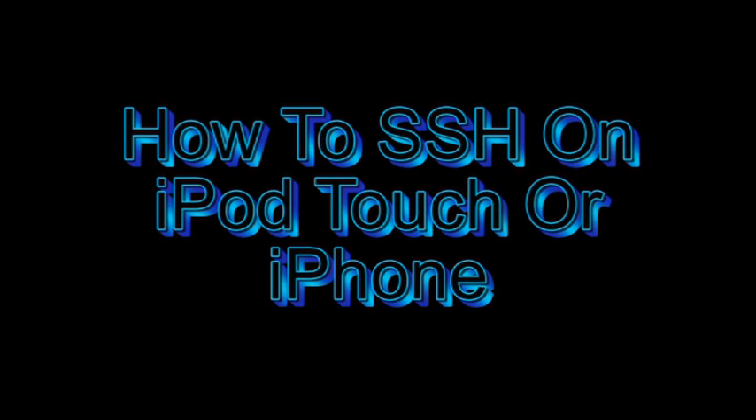Hey guys, today I'm going to show you how to SSH into your iPod Touch or your iPhone. This allows you to see all the files on your device and there's a lot of stuff that you need to know how to SSH.